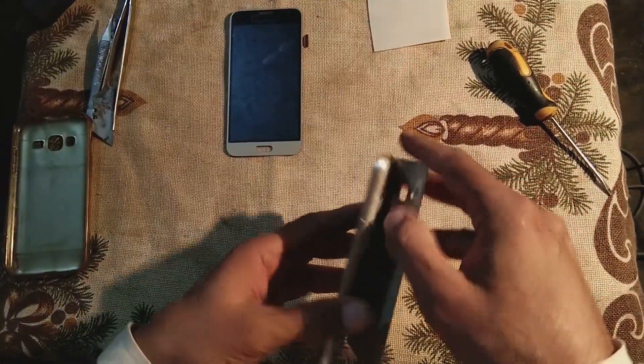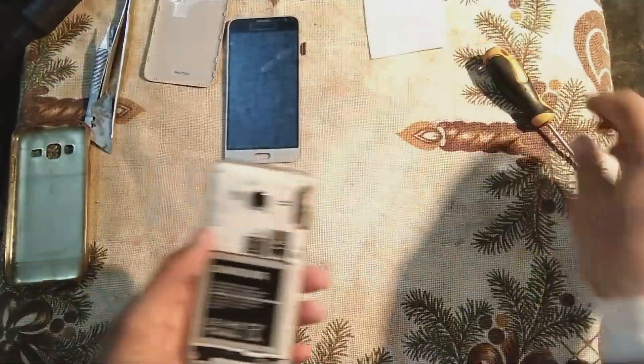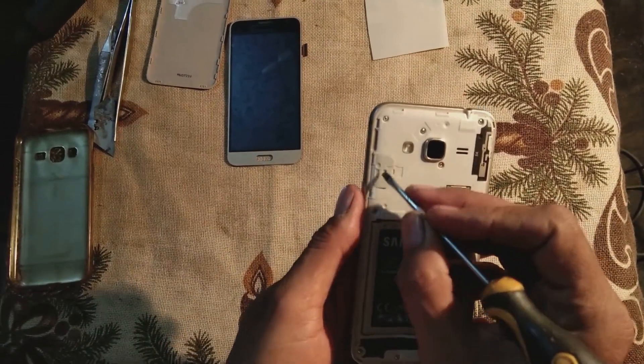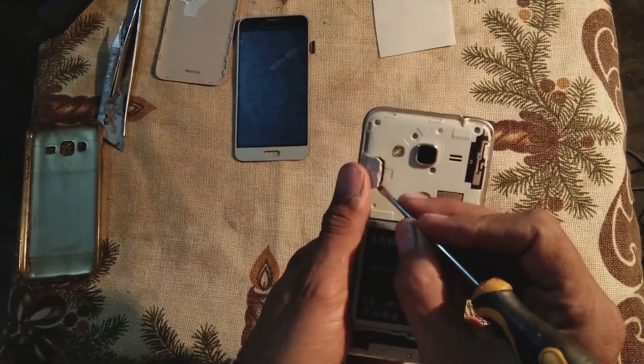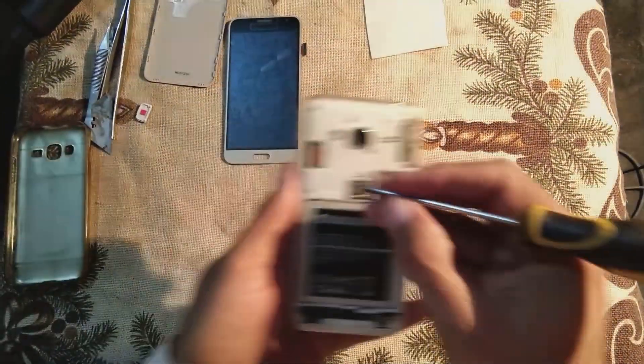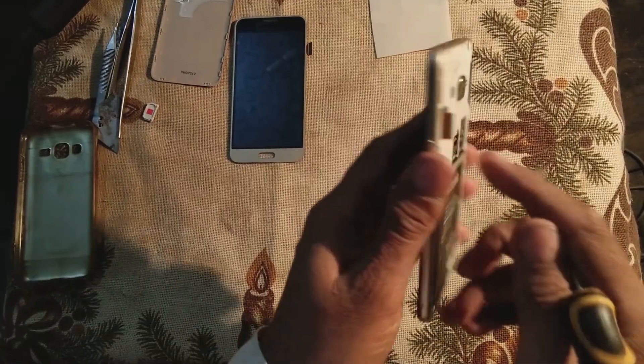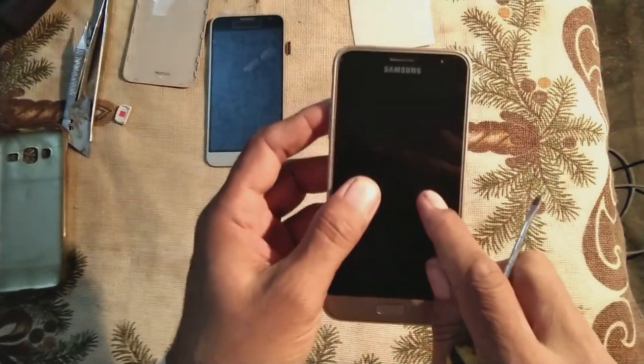So here we are going to remove the cover for this mobile. Here is a small plastic piece. You can see the display connector underneath — I have to pry it off, keep it to the side, and then remove this connector. This connector is for the display.